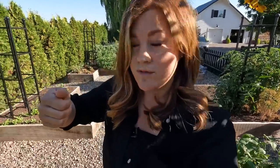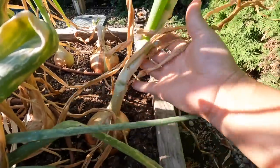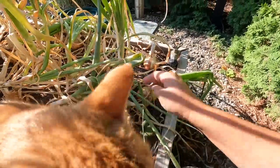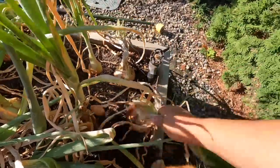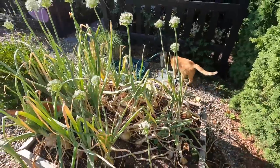I should have pulled them right away, because what you want to do is pull all of those even if the onions aren't showing signs of being ready. Typically you want to look for a stock that's flopped over. When the stock starts getting soft, kind of yellowing, and it flops over, then it means that onion is done and ready to be harvested. This one did not bolt — this one's ready to go and will store the best.